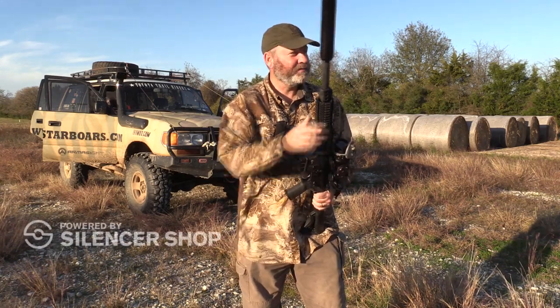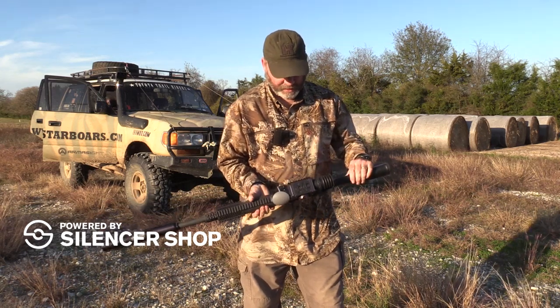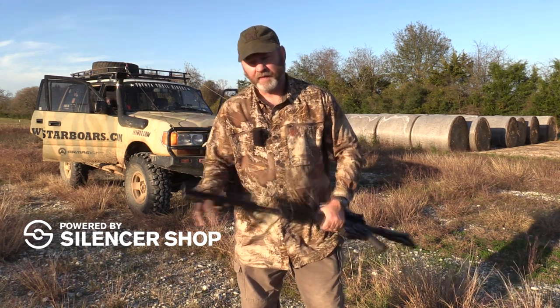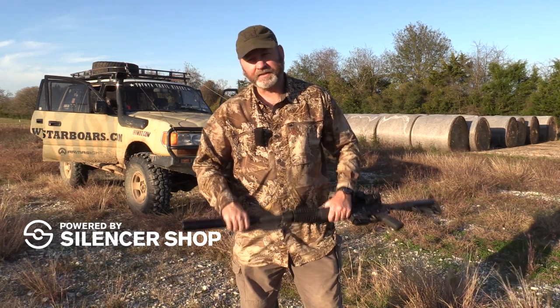We are going to shoot at some steel targets — RSR steel targets — down here at a hundred yards. I'm going to shoot them off pretty quick. We're going to see what the muzzle climb is with the can on, I'm going to film it with high speed, and then we're going to do it with the can off and see if there's a difference.